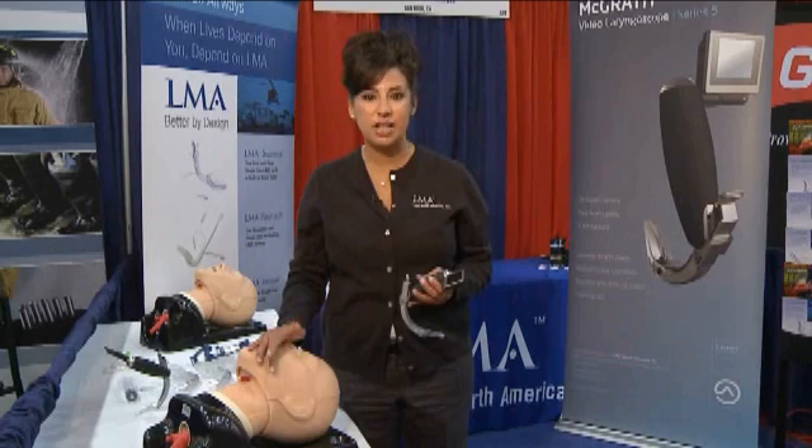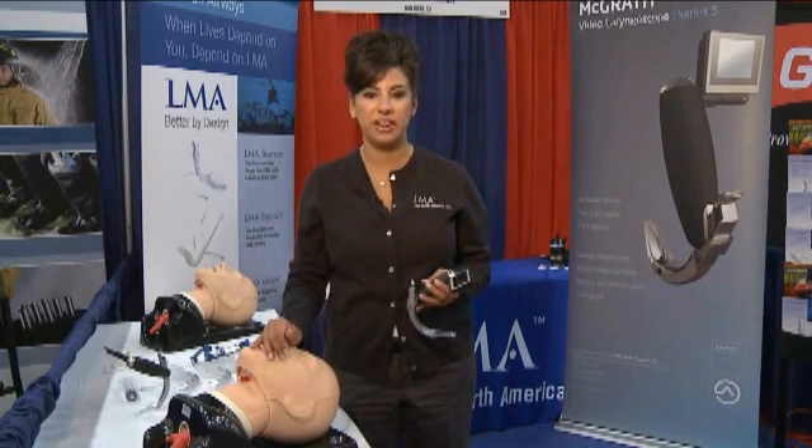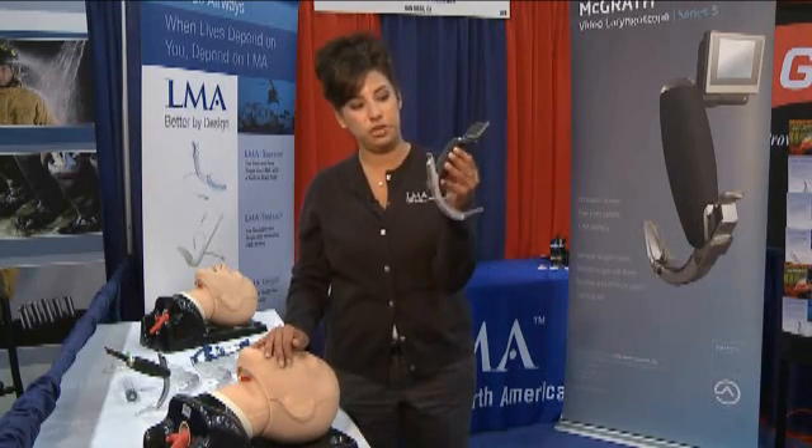Hi, my name is Michelle Suarez. I'm the pre-hospital sales manager with LMA North America, and today I want to talk to you about the McGrath video laryngoscope.